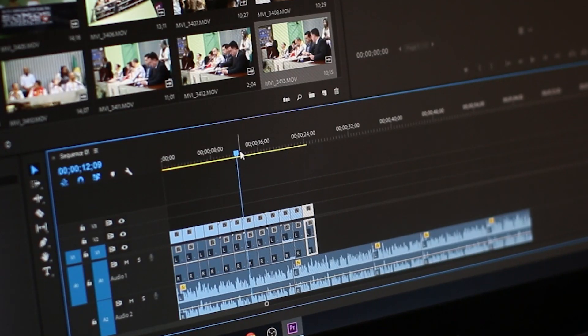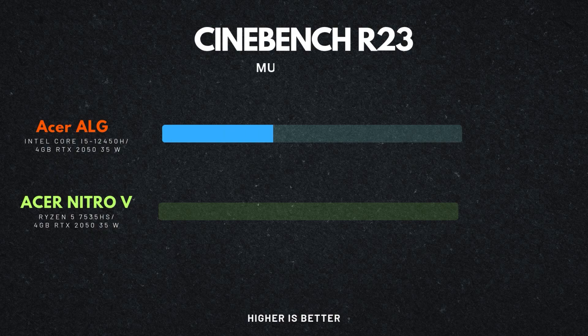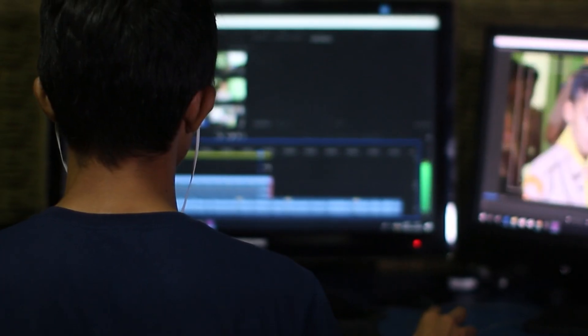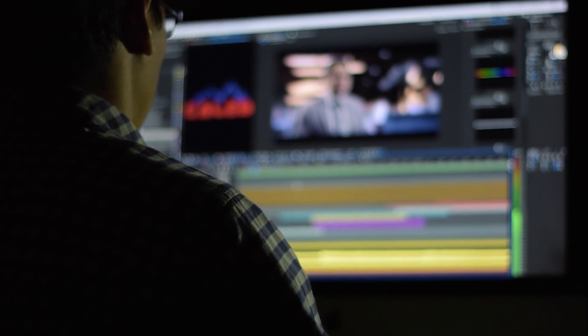For video editing, the i5-12450H shines in tasks like rendering previews or applying effects, thanks to its strong single-core performance. It scores 1,598 in Cinebench R23, outperforming the Ryzen's 1,492. But for heavier multi-core tasks like full video rendering, the Ryzen's score of 10,960 leaves the i5's 9,951 behind. So while the i5 handles most consumer-level editing tasks fine, for bigger projects the Ryzen might be the better bet.